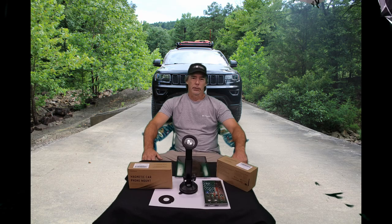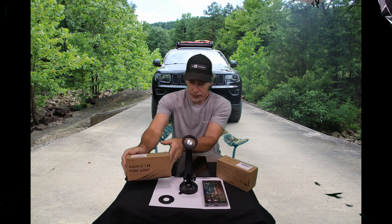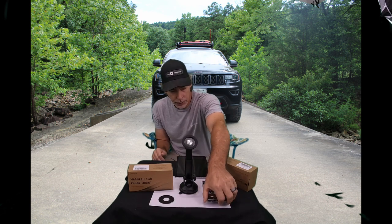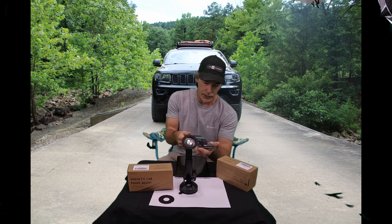Hello and welcome to Outdoors for Adventure. Today we are going to do a video on this cool Cool Pal magnetic car phone mount. In the past I've always used the mounts that clamp around your phone, and they can be a pain when you're trying to take your phone off.